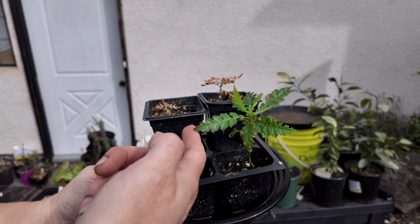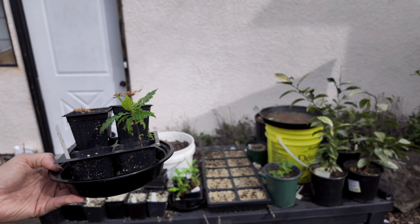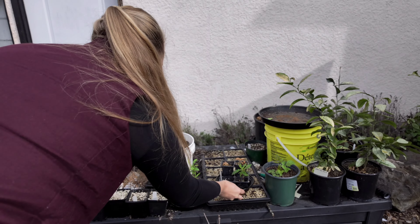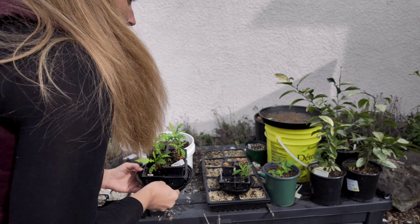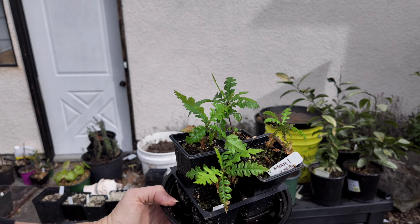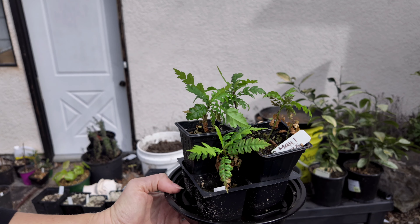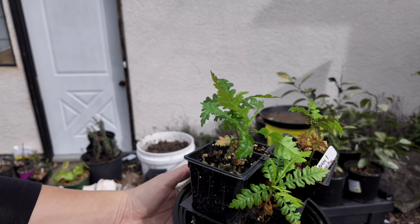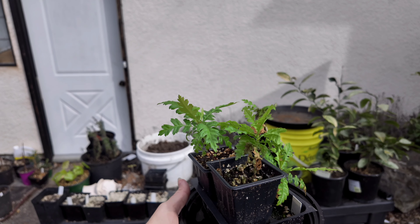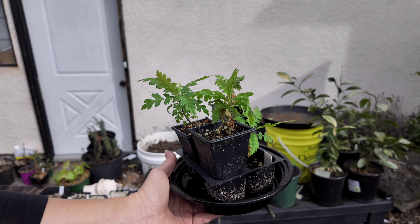I want to show you this Chinese bayberry seedling I've been growing since May of 2023, so we're almost one year in. You can see they grow very slow. The two up here just started turning brown, but I do have five that look really good — I'll show you the other four.